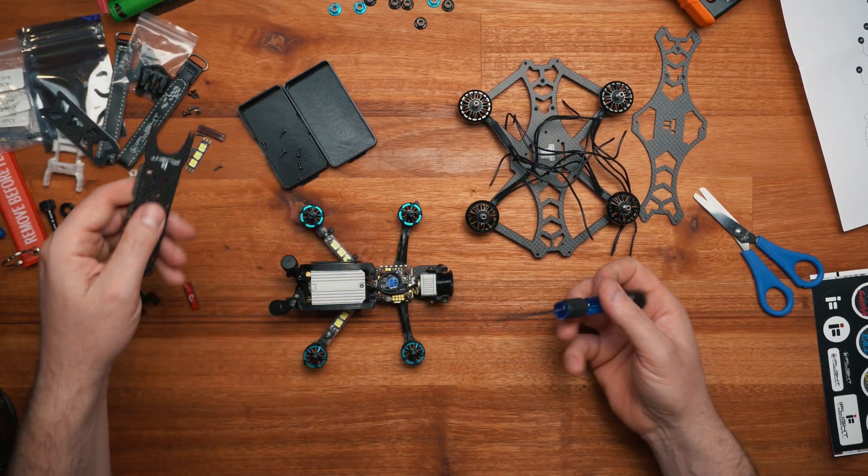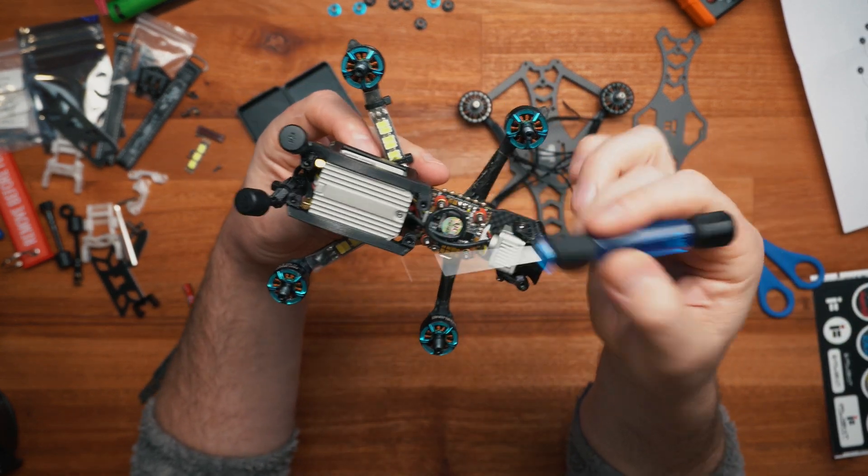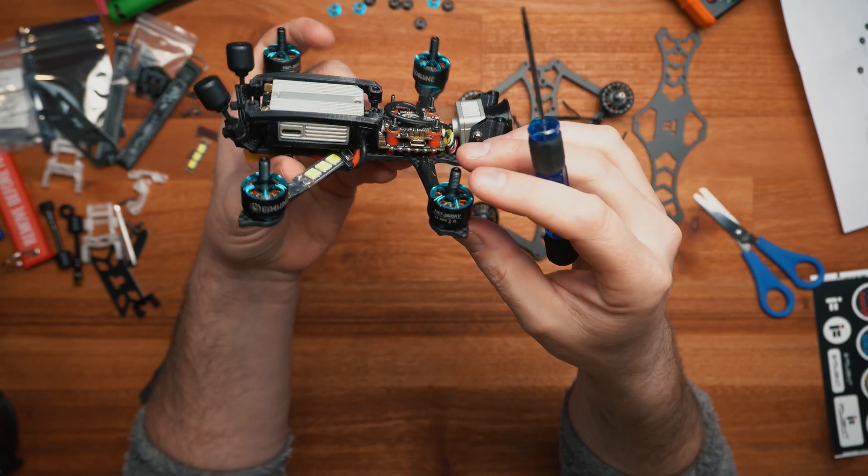I just wanted to show you the other quad that I put together. You can see that the flight controller is there and the DJI air unit 2 - we're going to use that for the new build.